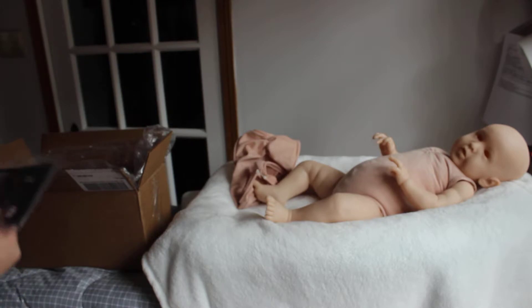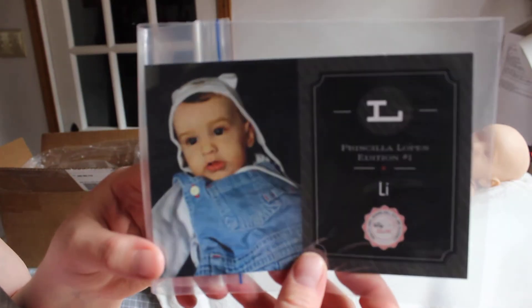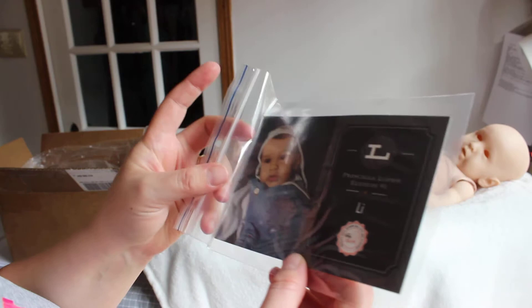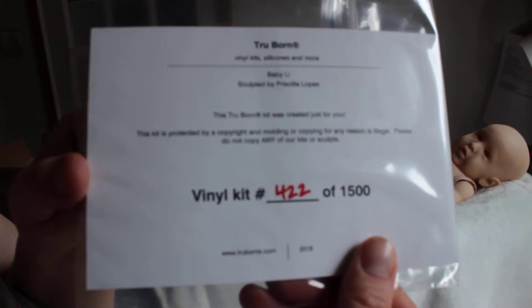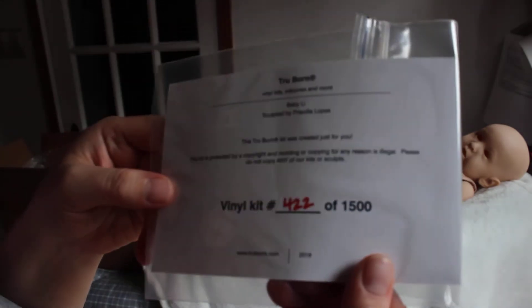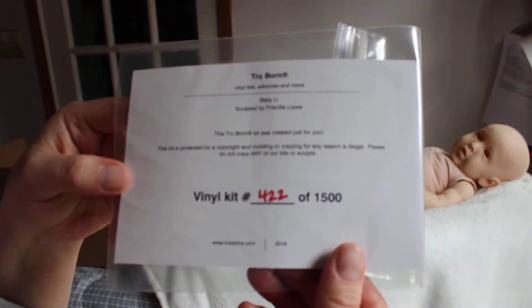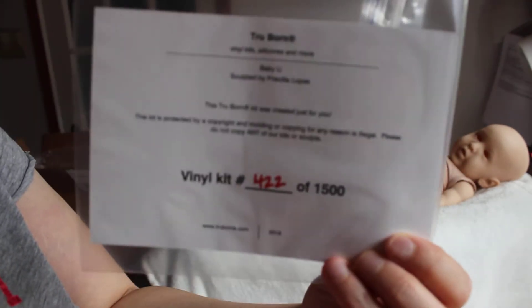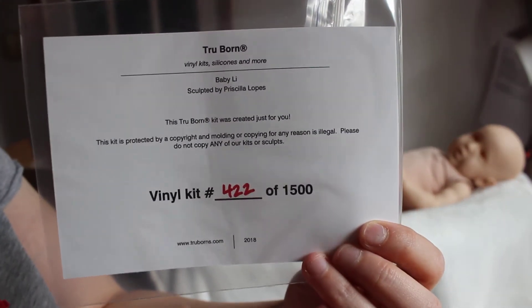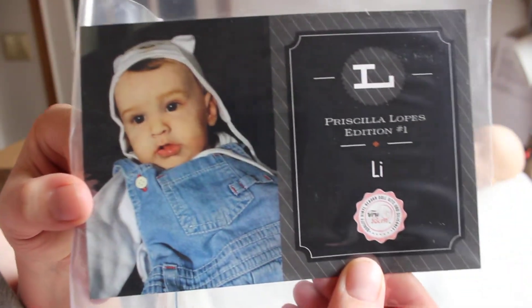Now I have the COA. It's very nice. That's the front — this is limited edition number one. I'm not sure how many editions there will be, but he's number 422 of 1500. And this is the part telling you not to illegally copy this baby, which I don't really understand how people can feel okay about doing that. Don't they have a conscience? Or maybe they tell their conscience to shut up.